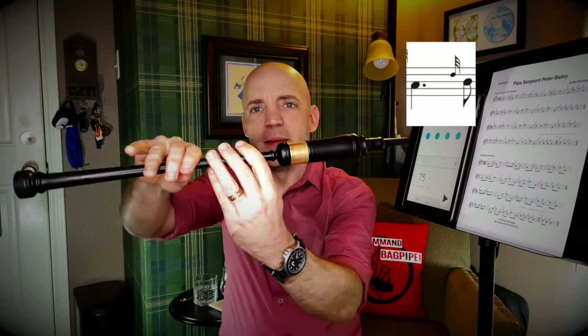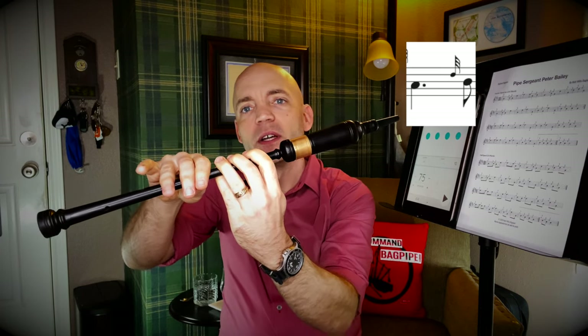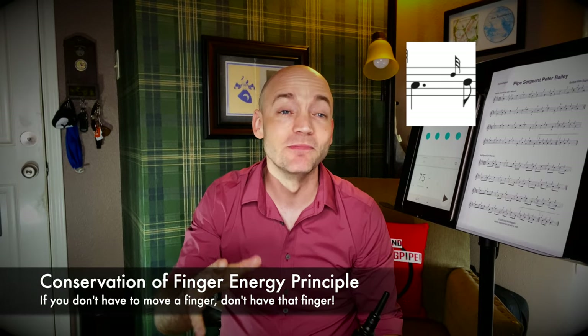Next we have a D grace note to B. This one can be a little tricky because we're going to leave our middle finger down. So we're on A, we're going to lift the ring finger because we're going to a B, but we're also going to be lifting the pointer finger at the same time for the D grace note. Getting those two fingers up together while leaving the middle finger down can feel a little weird at first. I call it the conservation of finger energy principle — a silly way of saying if we don't have to move a finger, we're not going to move that finger. The middle finger is down for A, D grace note to B, as well as the B itself, so we're going to leave it down.